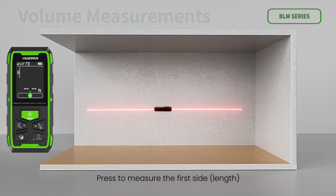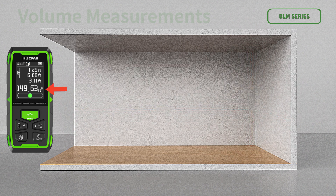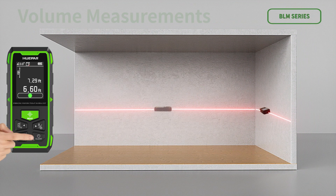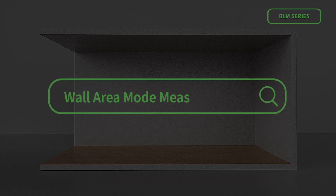For volume measurements, press to measure the first side, press to measure the second side, then press to measure the third side. The device calculates volume automatically and displays the result in the main display area. The auxiliary display area shows the measured length, width, and height of the cube. Press clear to reset and measure again.